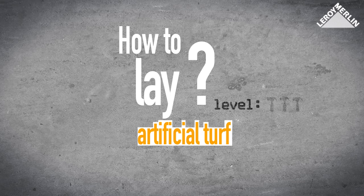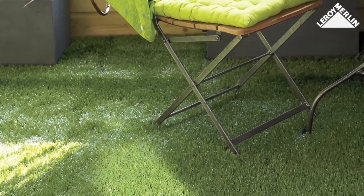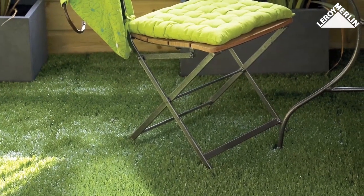How to lay artificial turf — difficulty level one. Forget about watering and mowing the lawn; enjoy a beautiful maintenance-free green lawn all year round. Laying a lawn of artificial turf, either on a patio or in your garden, is an easy job and the result is impressive.